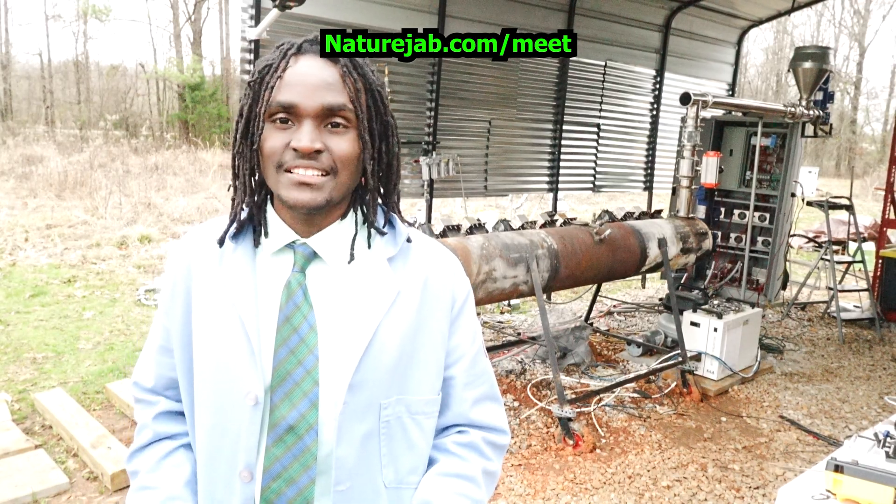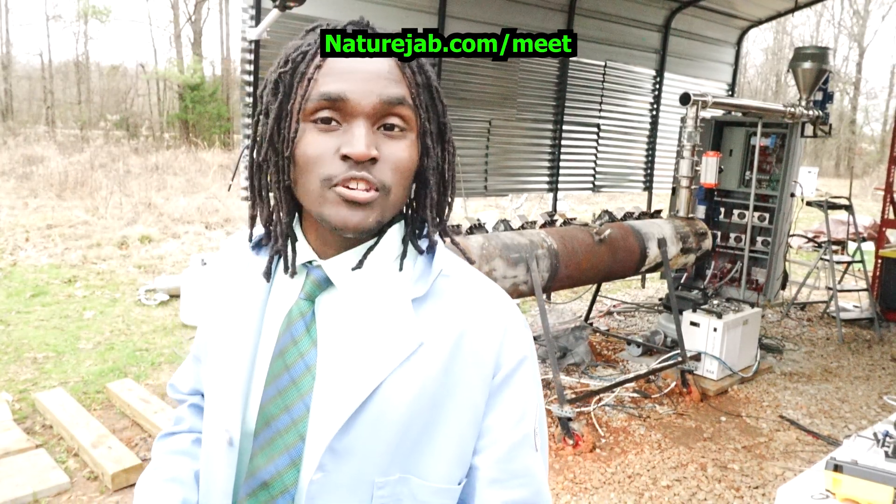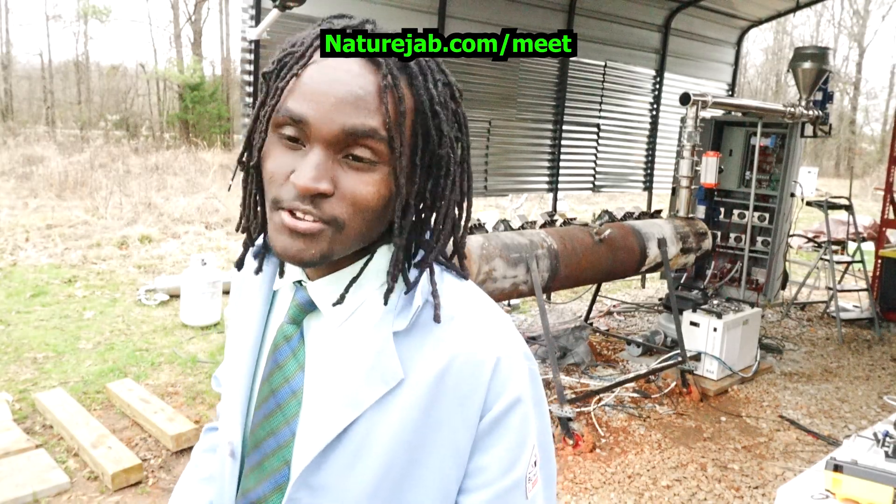Go to naturejab.com/meet to RSVP. You get the flyer and all the details. I will see any of you there that will be there. Much love and blessings to everybody.